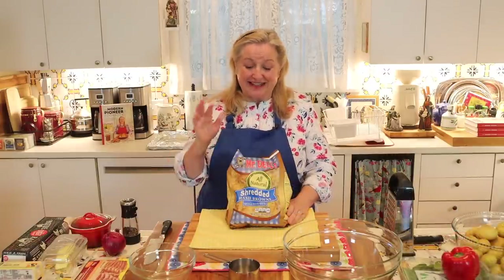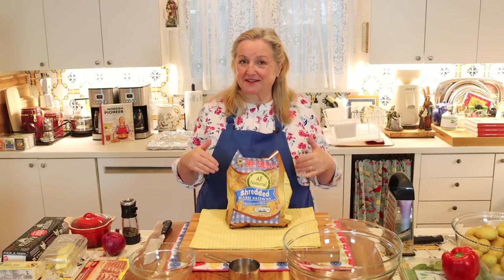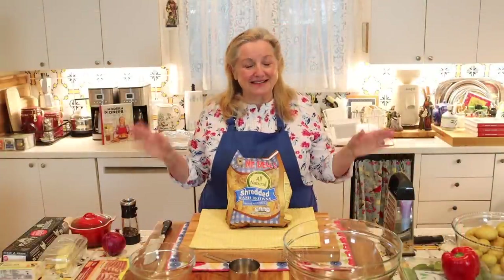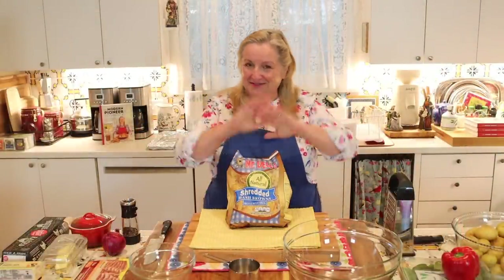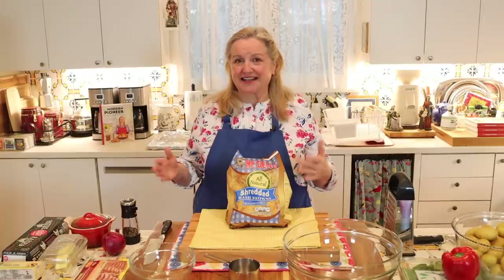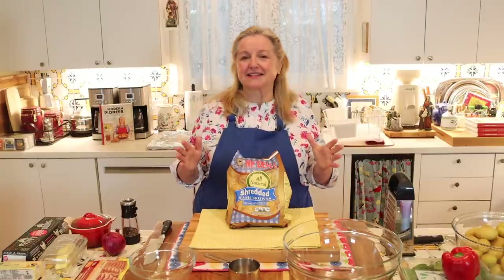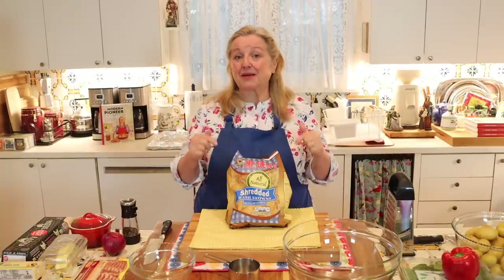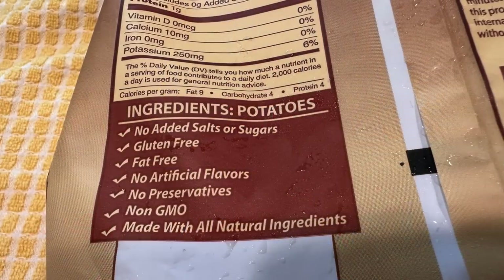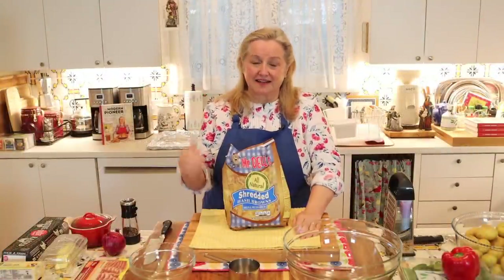The easiest option is to simply buy potatoes that have already been shredded. I found some at my local H-E-B grocery store — you might have this brand or another. I recommend looking for shredded potatoes that contain just potatoes, with no added preservatives or other ingredients. If you find some like this with an ingredient list that just says 'potatoes,' that's the way to go as a shortcut.